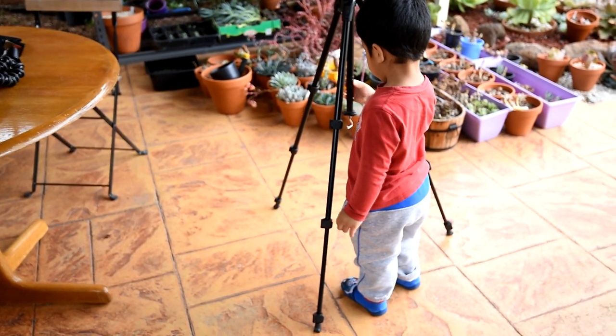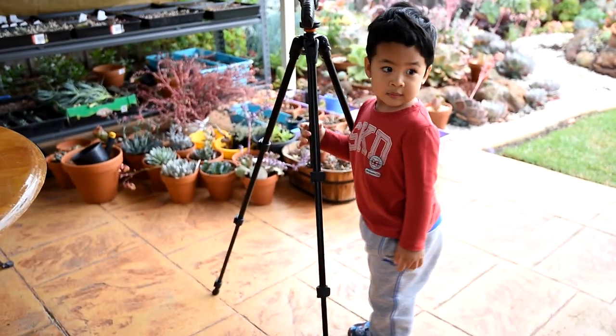Oh, and in case you were looking for Zach — Zachy, hi!